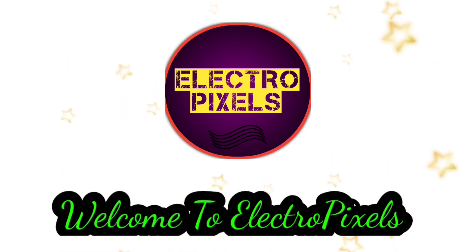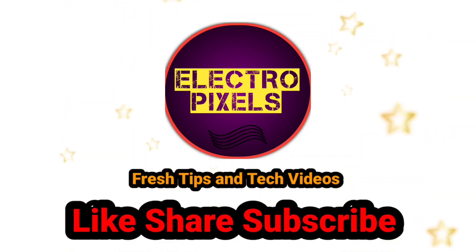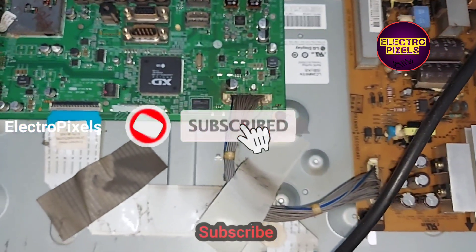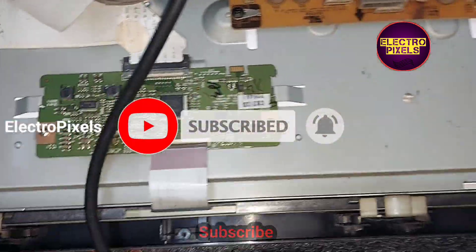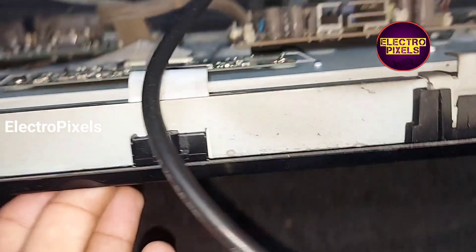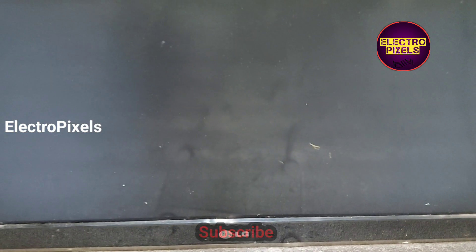Hello friends, welcome to Ultra Pixels. If you like our channel, please don't forget to like, share, subscribe and press the bell icon for further notifications. This is a 26-inch LG LCD TV. The complaint is no display. The backlights are working properly — the backlight is present — but the fault is no display.